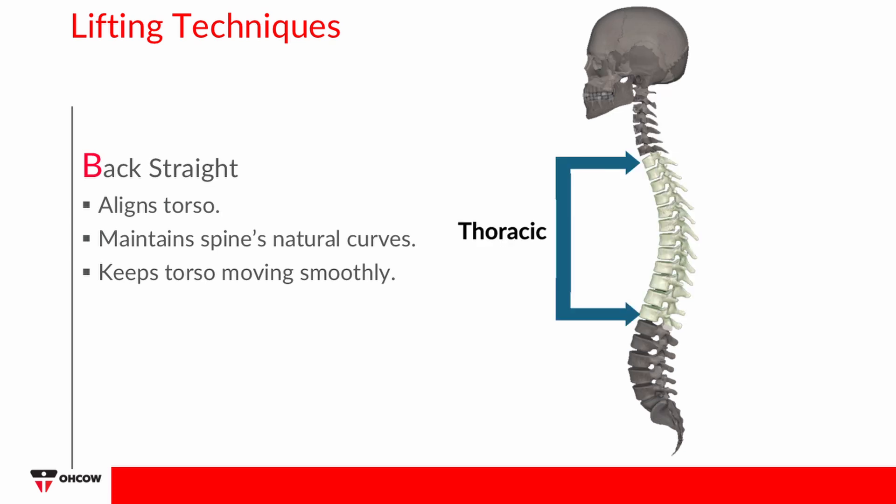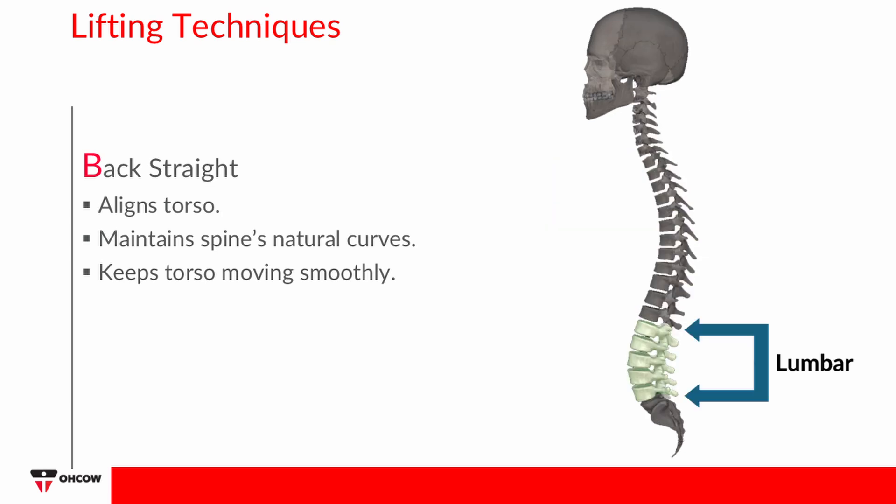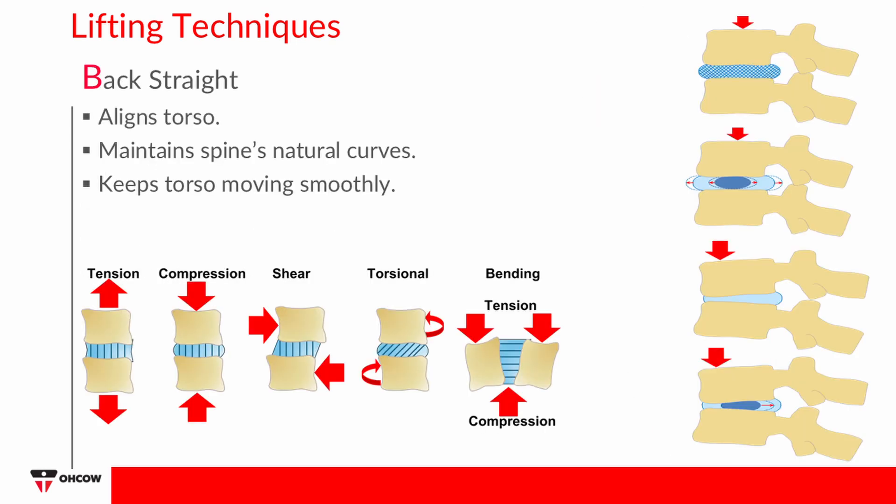Back Straight: The spine has three curves — cervical, thoracic, and lumbar. It is important to maintain these curves to maintain a neutral spine when lifting. Proper alignment helps prevent injury, pain, and minimizes stress on the back.